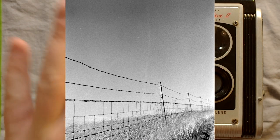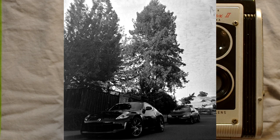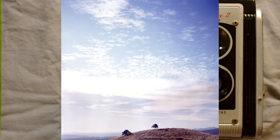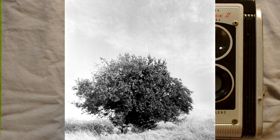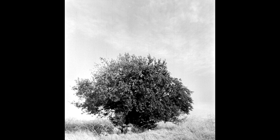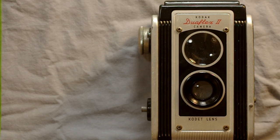At least five body variations of this camera exist, seemingly based on trim level combined with production location. The models with the Kodar lens can take very good photos — the Kodet lenses are significantly less capable, so while the focus-free camera is easier to use, the Kodar lenses are significantly better for technically good photos. Some design variations on the top leatherette exist as well: some have an insignia button, some have a painted-on logo, and some have nothing, which may relate to production location or year.